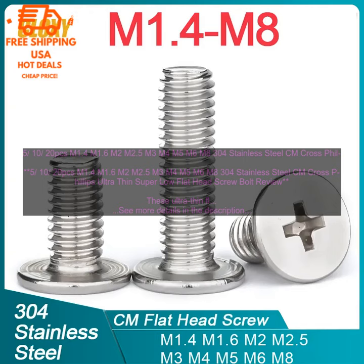20 PCs M1.4, M1.6, M2, M2.5, M3, M4, M5, M6, M8 304 Stainless Steel Cross Phillips Ultra Thin Super Low Flat Head Screw Bolt Review. These Ultra Thin Flat Head Screws are made of 304 Stainless Steel and come in a variety of sizes, from M1.4 to M8.